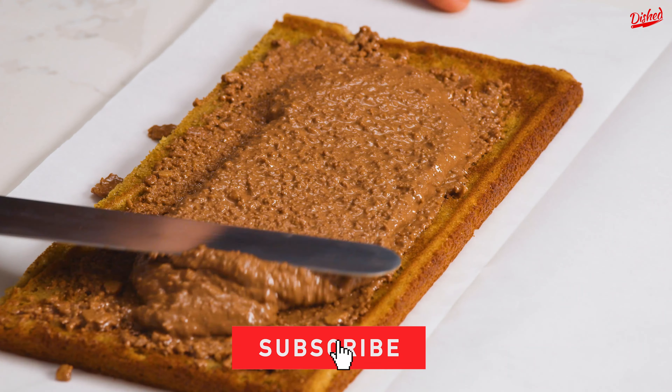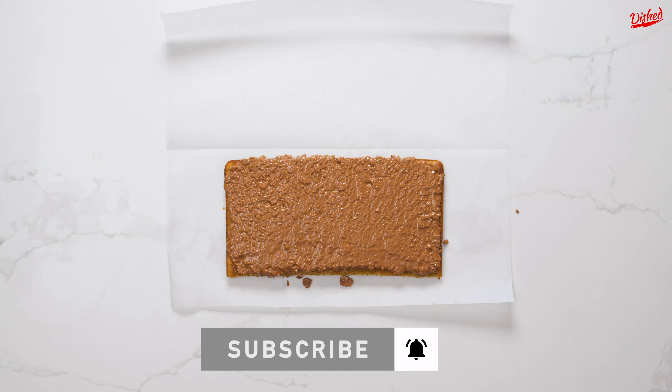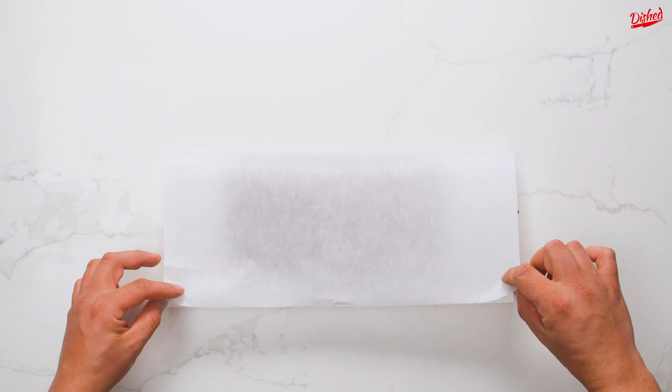If you're new to our channel, hello and welcome! Make sure you subscribe so you don't miss out on any new videos — we post a new recipe every day.